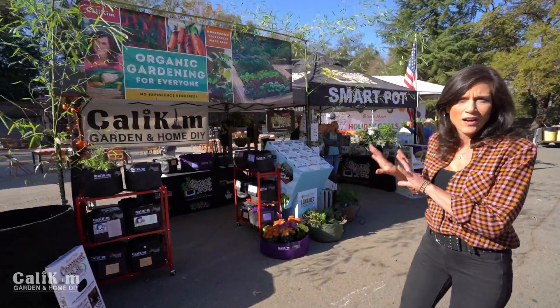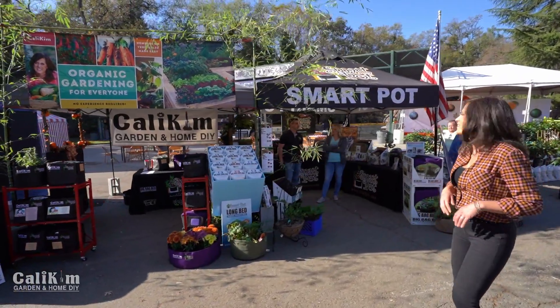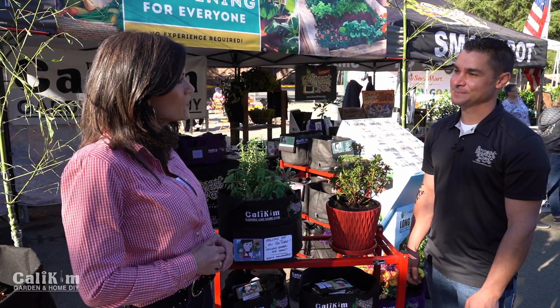Here we are at our booth — CaliKim Smart Pots right over here. Dustin, you travel all over the world with Smart Pots, which has really got to be a lot of fun. It's amazing! Now tell us one way that you've seen Smart Pots used that not a lot of people might know about.